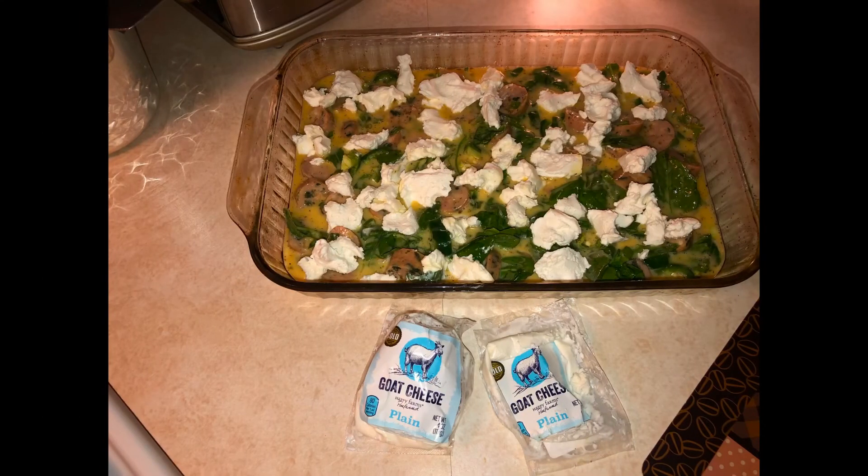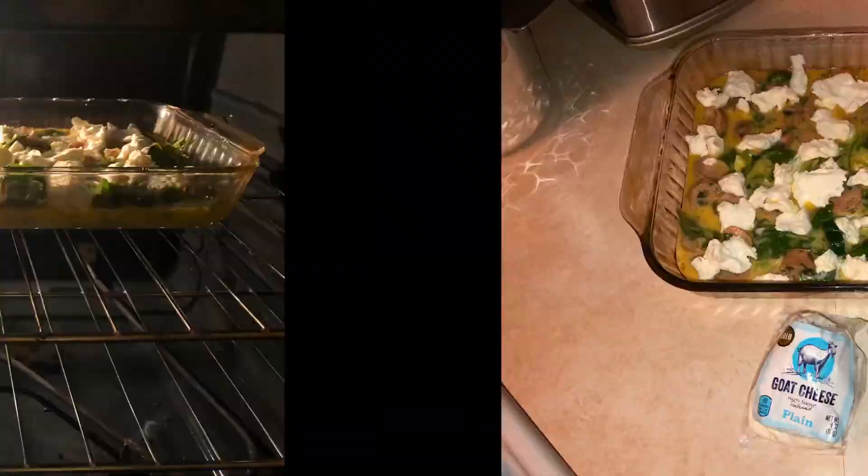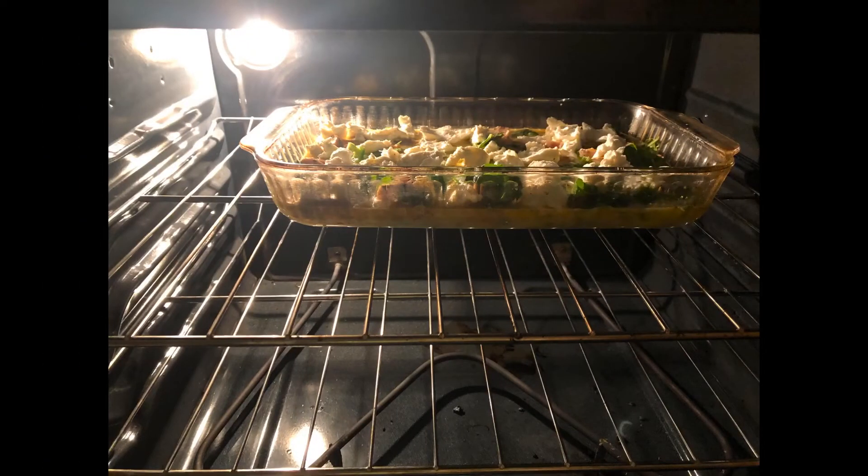Take your two packages of goat cheese, break it all up on the top, and stick it in the oven. We're going to cook this for 35 minutes.